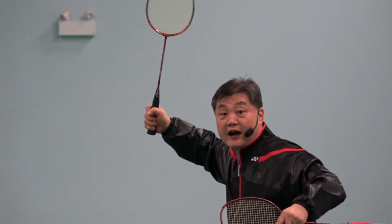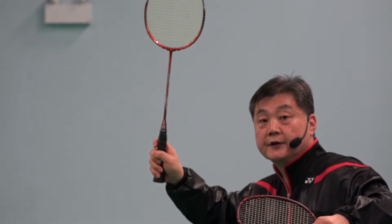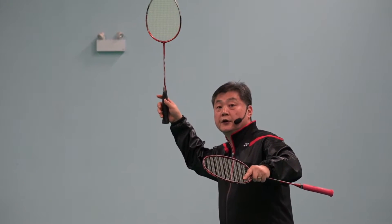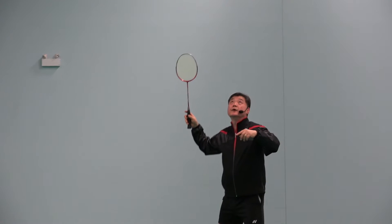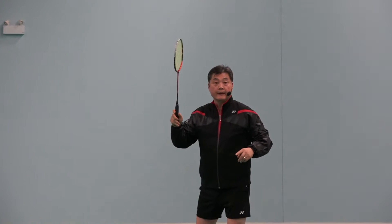So he loses control. It should not be like that. It should be in the middle — reasonably gripped. Hit. And then hit. Not completely loose. And then hit. Lose grip and hit. Grip first. Grip. Hit.